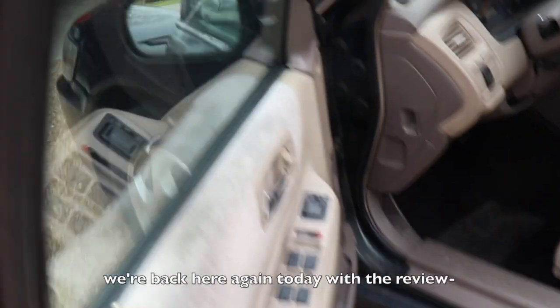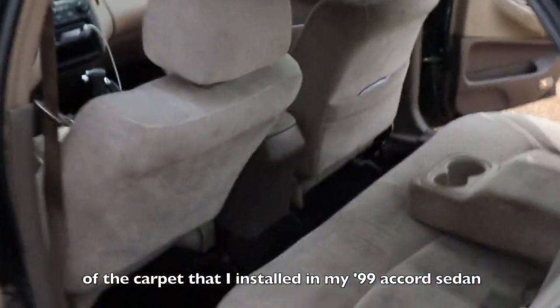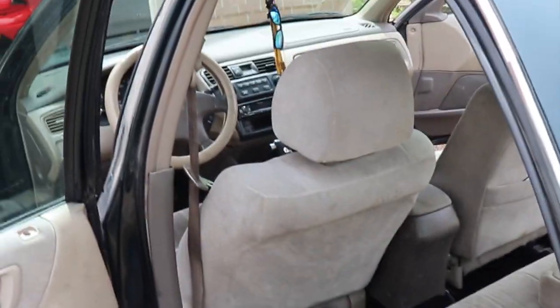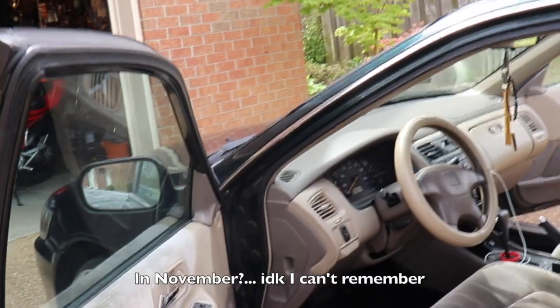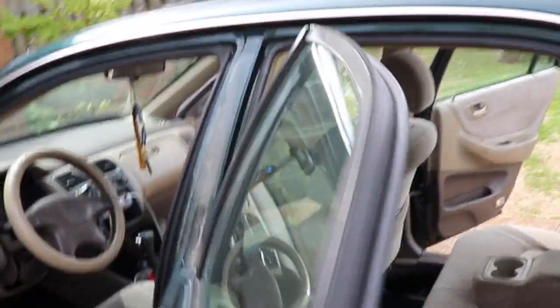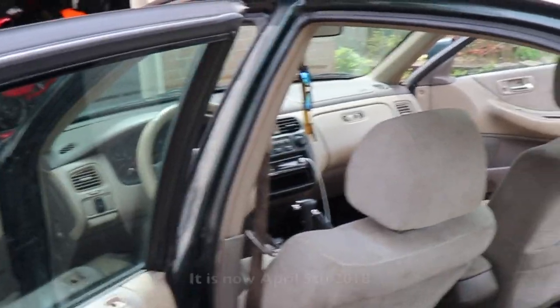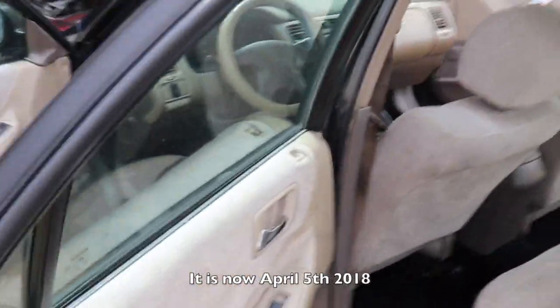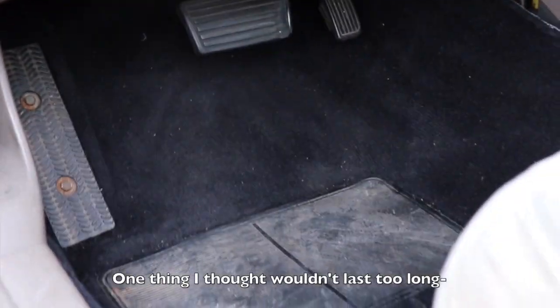What's going on guys, we're back here again today with the review of the carpet that I installed in my 99 Accord sedan. I think it was about five or six months ago — I put that video up in November. This is just how it's been holding up ever since then. It is now April 5th, 2018 and I just vacuumed it all out.